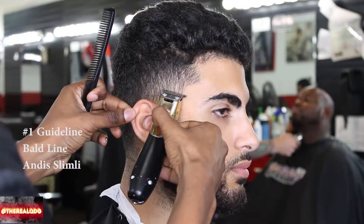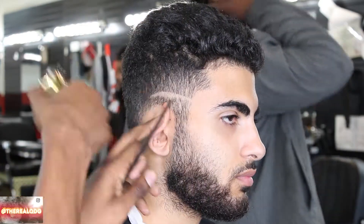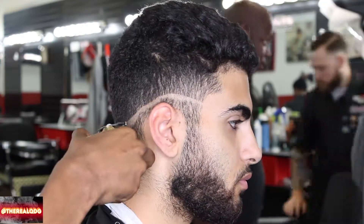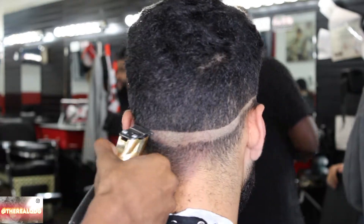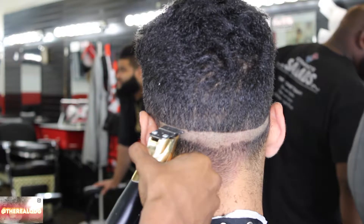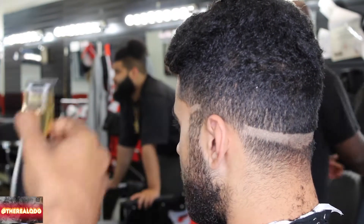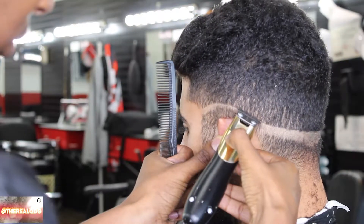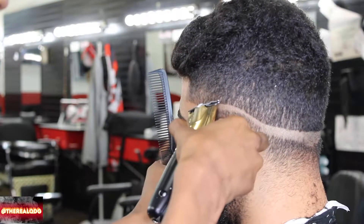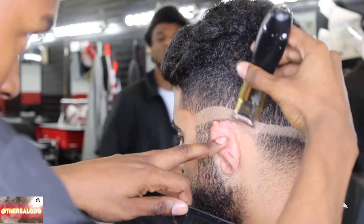Step number one with this tutorial: I'm using my Andis and my Envy blades to set in the initial ball guideline. You guys are probably wondering why I'm not going straight across the head. On certain heads it's okay to go straight across, but on this guy in particular, I go with the way the contour of the head is. Some heads are not best for going straight across.